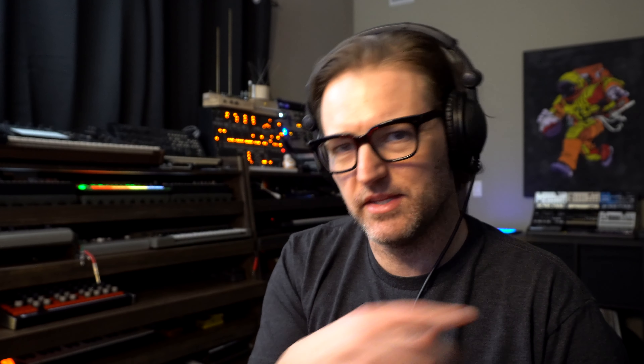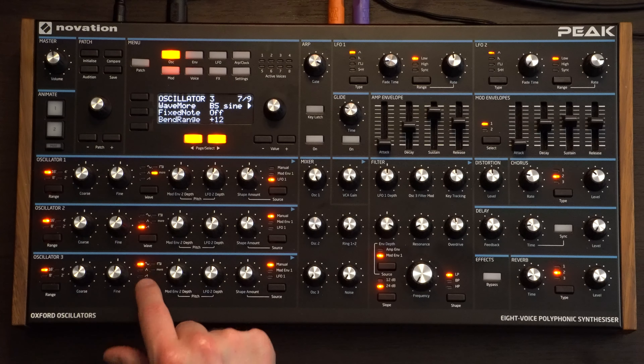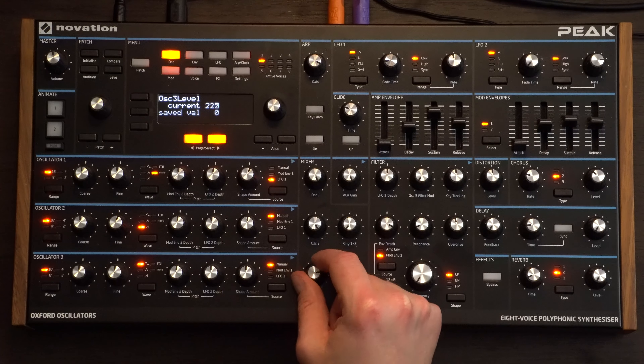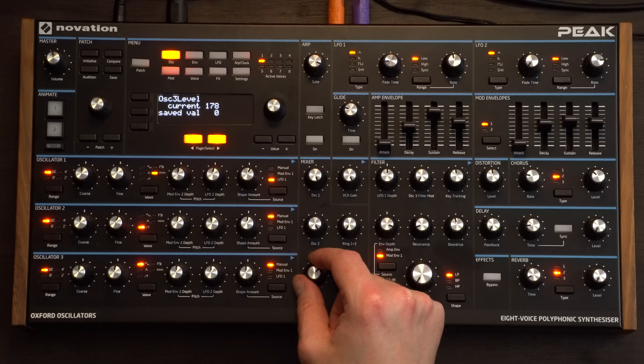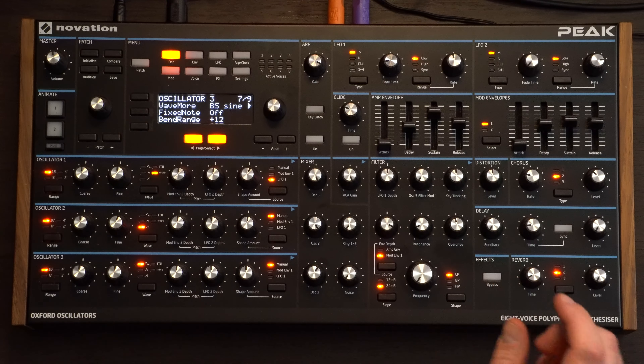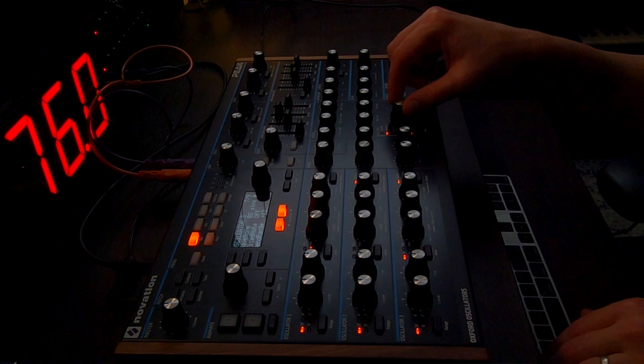Next up we're going to look at the third oscillator. For this I'm going to use a sub — for Serum you can just use the sub oscillator, as Serum has a bit more control. Let's bring that one down one octave and choose the sine wave. Same as what I did in the Kavinsky video — I didn't put the volume for the sub oscillator all the way to full. I wanted to keep it back a little bit, otherwise it could just eat up so much headroom.